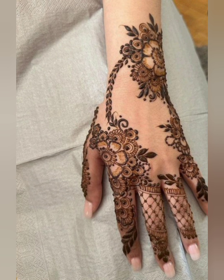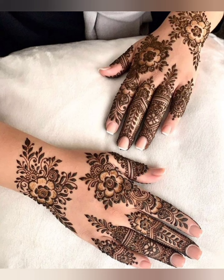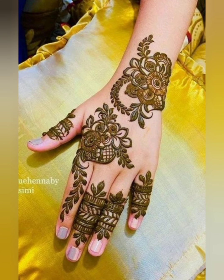This design is very simple — just making flowers — and it is also very easy to apply. I hope you are enjoying my video. If you like my video, please subscribe to my YouTube channel, like, share, and comment. Thank you so much.